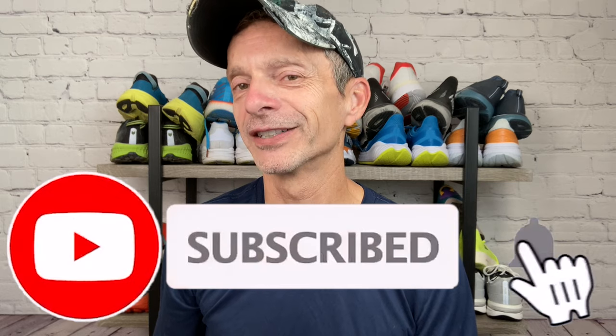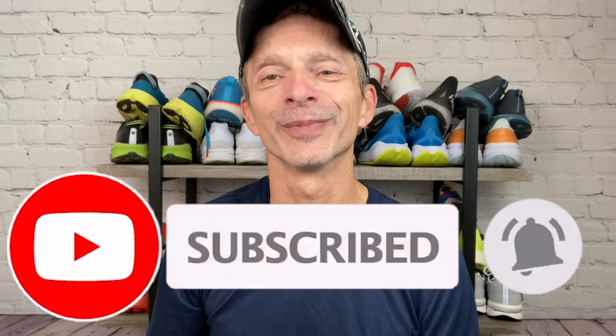I post running shoe reviews, comparisons, and shoe battles weekly, but I also post other videos about running. If you enjoy watching running shoe reviews and other running content, be sure to subscribe to the channel and click the notification bell so you'll be notified each time I upload new content.